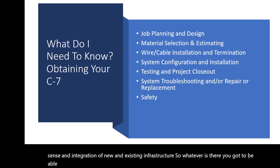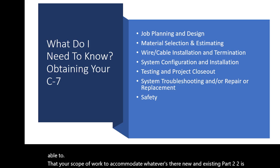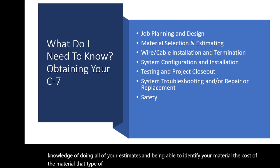Integration of new and existing infrastructure is also part of topic one — whatever's there, you've got to be able to set your scope of work to accommodate it, both new and existing. Topic two is material selection and estimating — you have to have a good working knowledge of doing all your estimates and being able to identify your material and the cost of the material.